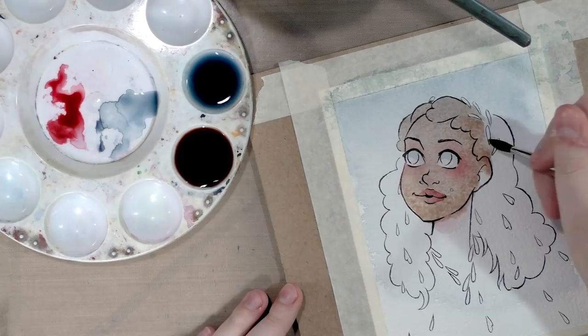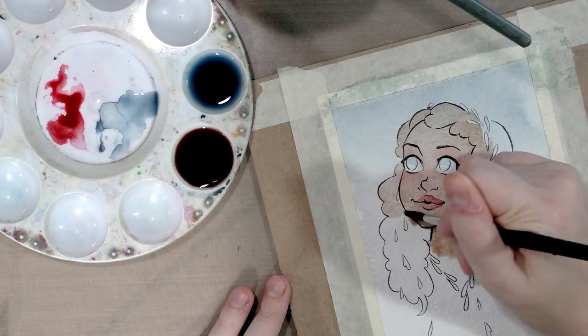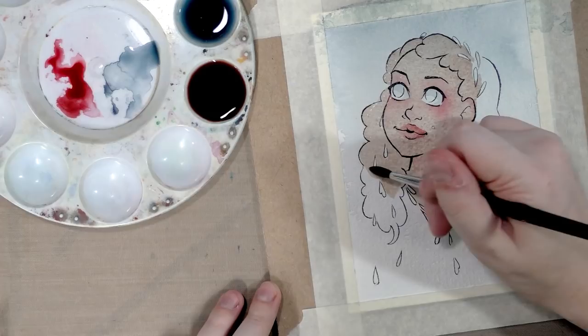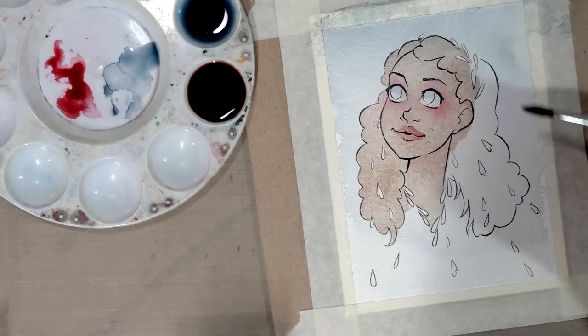We're just going to keep adding layers until we build the skin tone up to what it needs to be. By applying the red first, we influenced the skin color — but we also risk lifting if we try to apply the blush a little too late. I'm leaving the leaves blank because I might want to under-paint them with yellow to make the gold look a little richer.